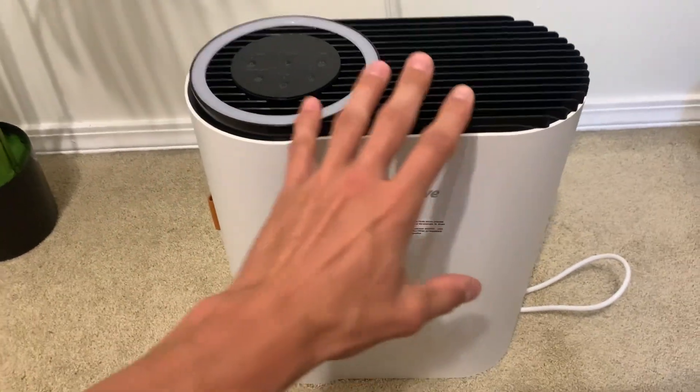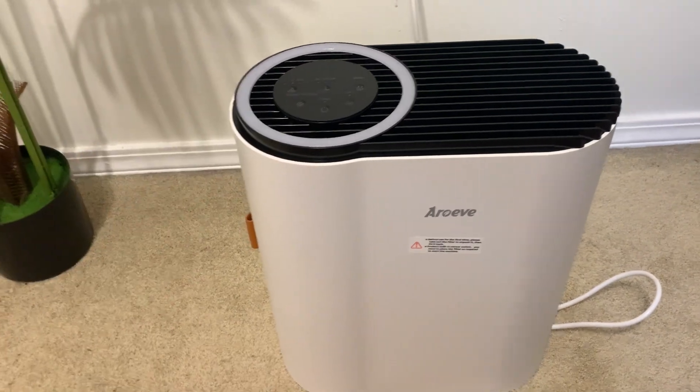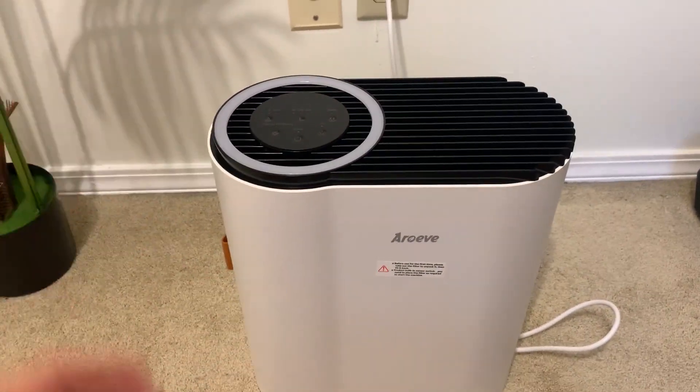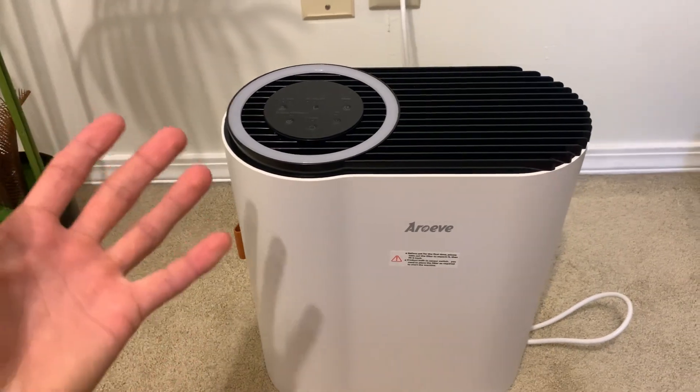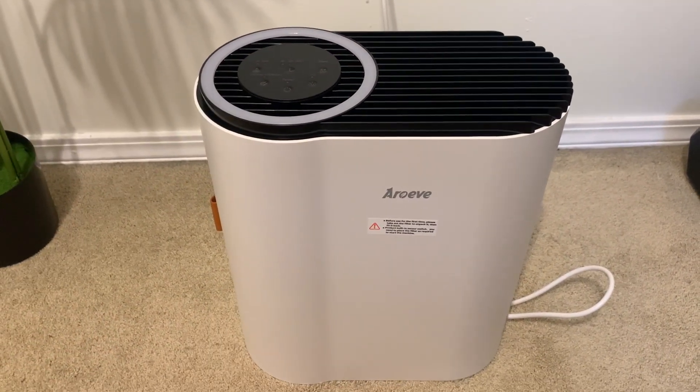Like I said, very quiet and doesn't take up a whole lot of space. I really like the fact that we can actually turn the lights off if we are keeping this in the bedroom at night to purify the air, give us some nice white noise, but without the lights bothering us. So that's a quick overview on this — hope this was helpful. Thanks so much for watching and enjoy the rest of your day.